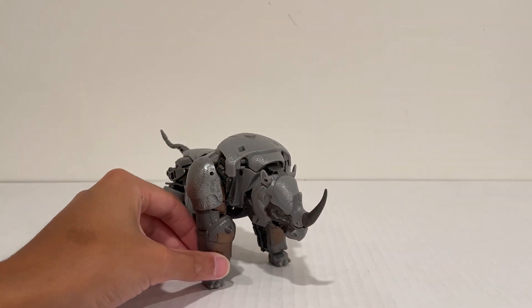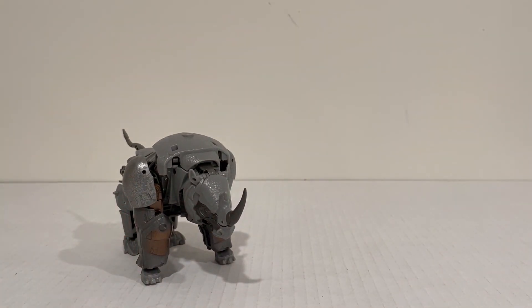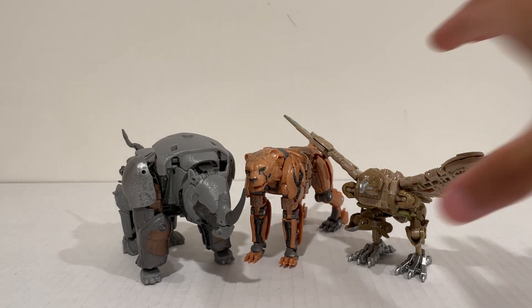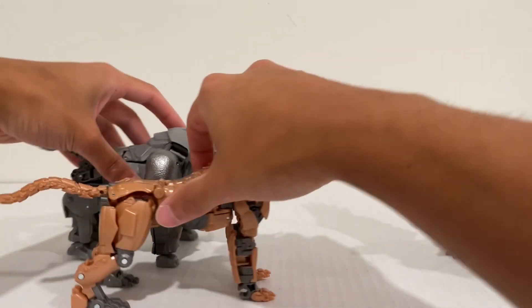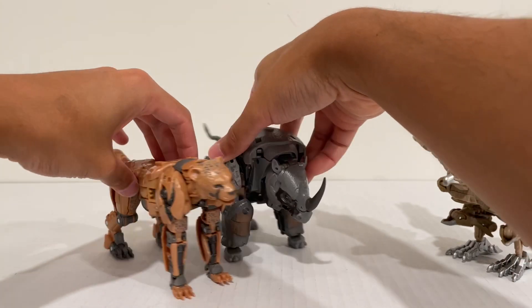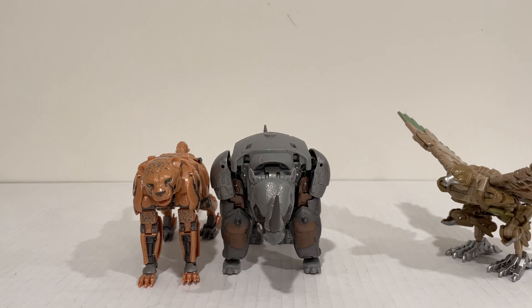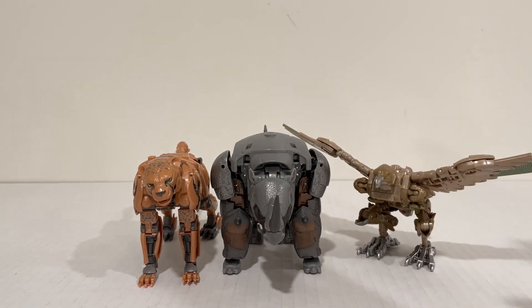Let's transform up Cheetor and do some comparisons. Here we have all of the Maximals together — and I think they scale really well with one another based on what we saw in the movie. Airazor was one gigantic bird. Rhinox and Cheetor together look pretty good — Cheetor is definitely more slender, but they're both pretty tall and definitely close in height in robot mode, just a very different build. Really loving this cast we're building up in Studio Series from the Rise of the Beast movie.